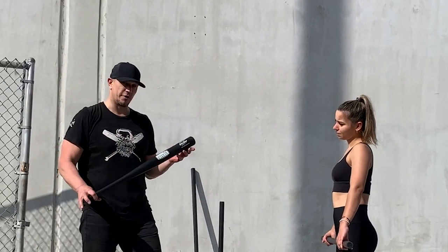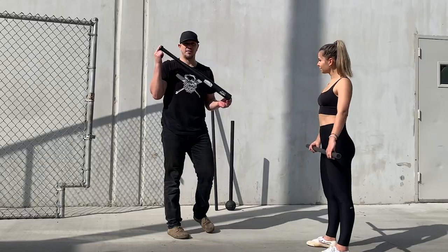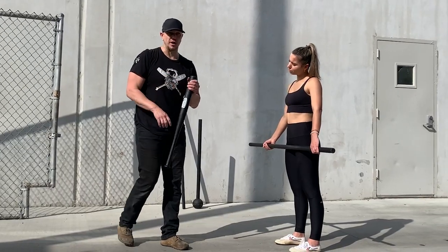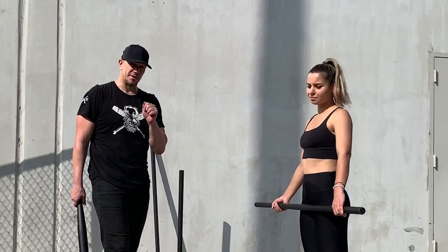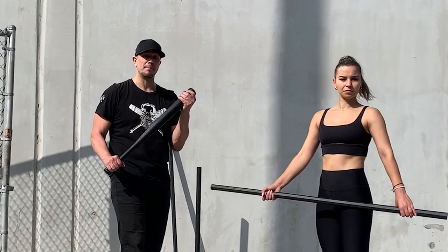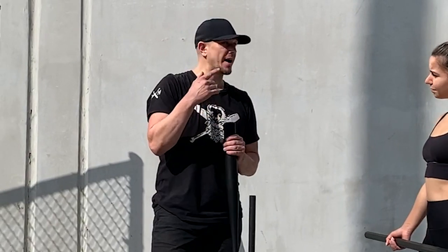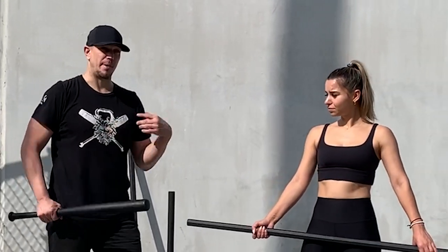We are now going to convert it over to a baseball bat. Every time you change the implement, start over with these drills. The weight is different, the length is different, how you grip it may be different depending on what it is. So the more odd objects that you can use for this, the better it goes.